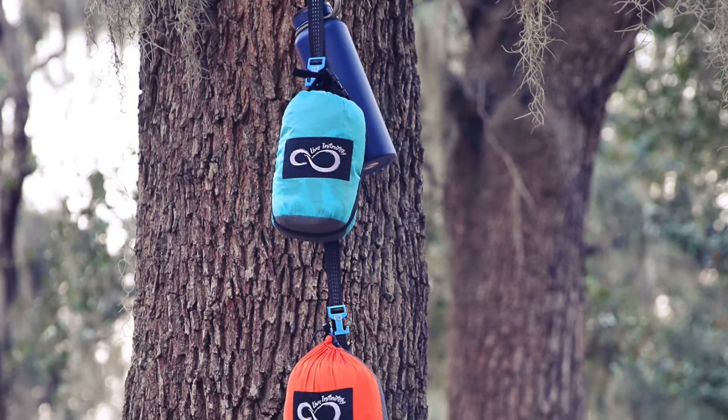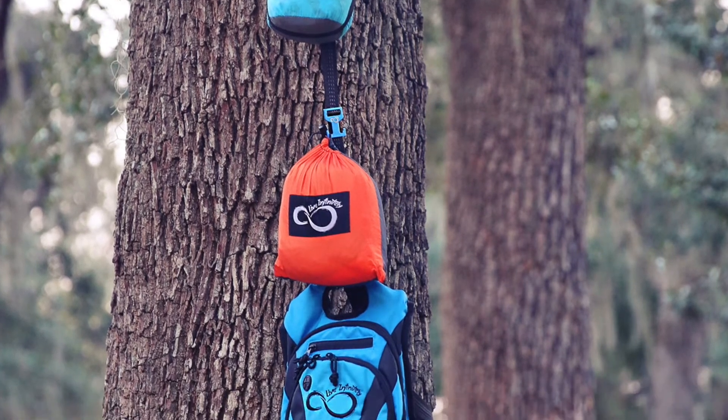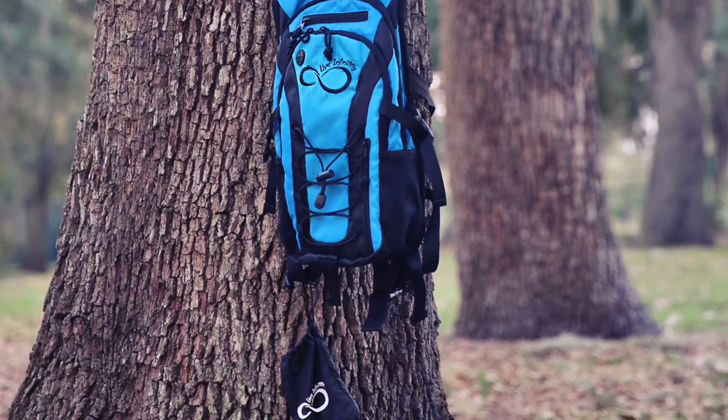Each one of these T-pieces is adjustable — all you've got to do is feed this strap through and you're able to slide it wherever you need it. Hope you enjoy! If you have any questions, please feel free to reach out.